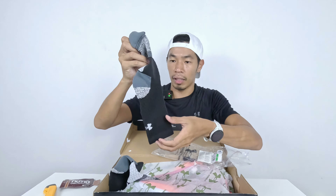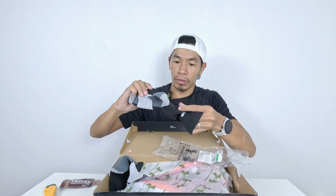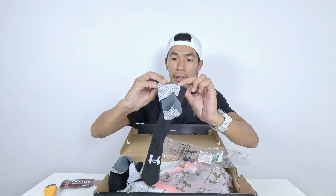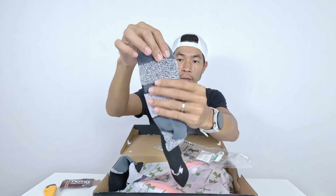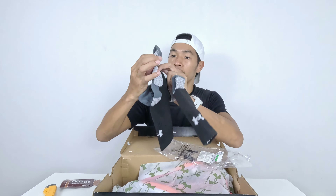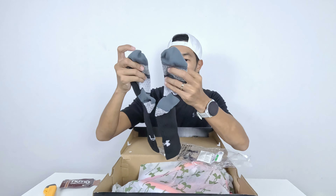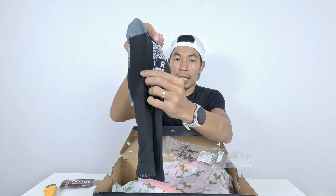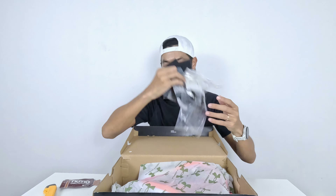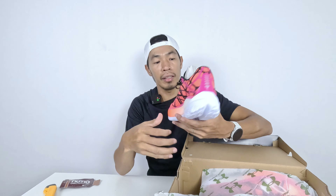These socks have a lot of cushioning — similar to other cushioned compression socks I've worn. There's a different wave-patterned material on the bottom for grip. They have left and right specific sides, which indicates these are the elite, more expensive type of socks.